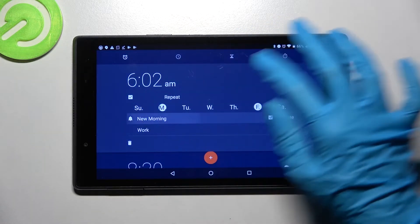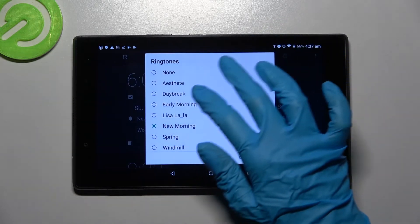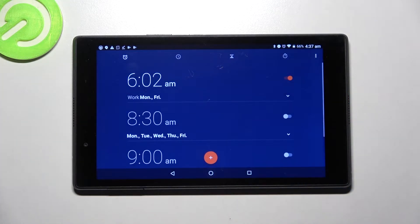Then click on this bell icon over here and pick one of those songs as your alert tone. Tap on the one you choose to set up and save it by clicking OK. As you can see my alarm was successfully added.